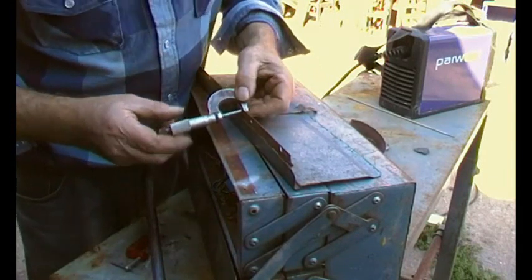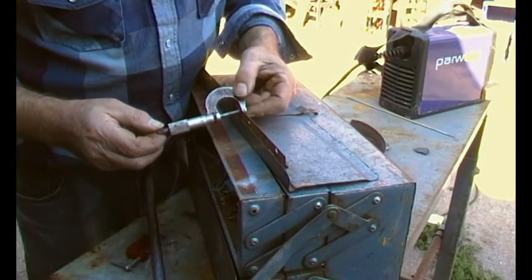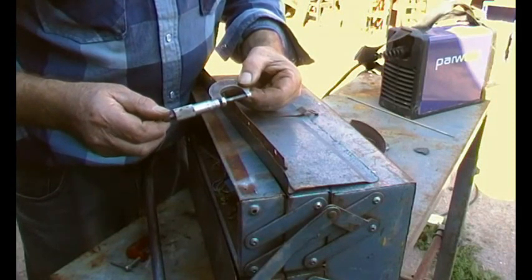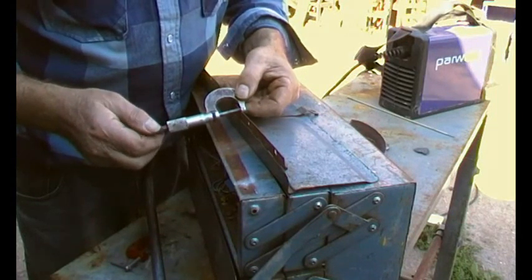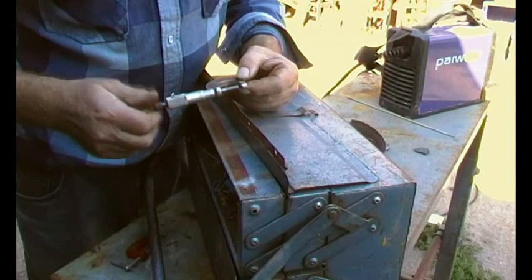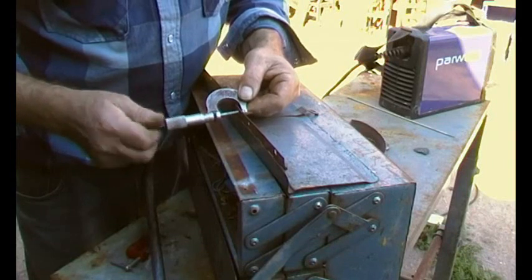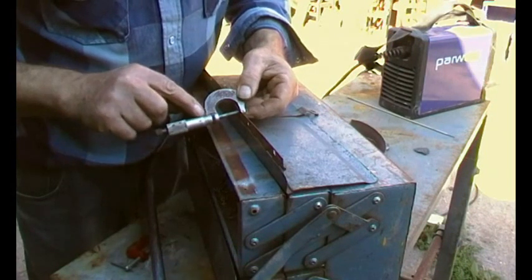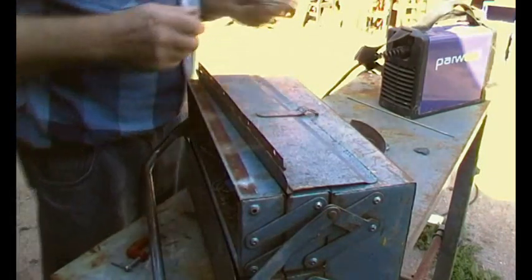Where's the line gone? There it is. It's 1.3 mil I think — let's just check these graduations. That's 5. No, it's 0.8 of a mil thick. That's half a mil plus 0.3 — 0.8 of a mil. There we go.